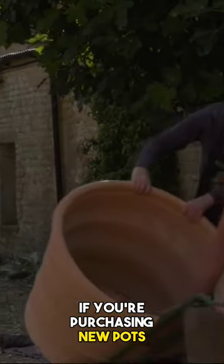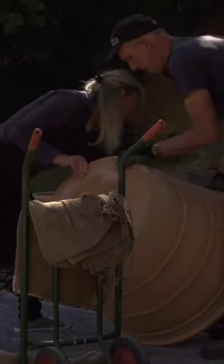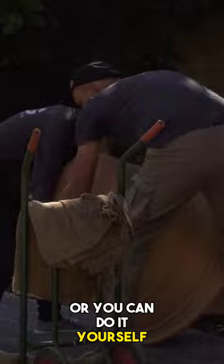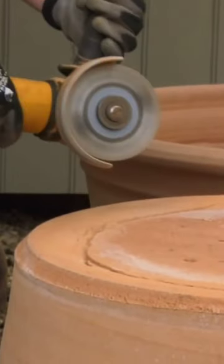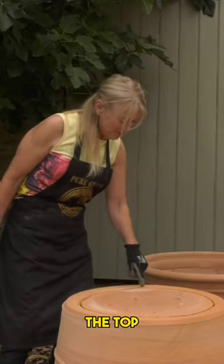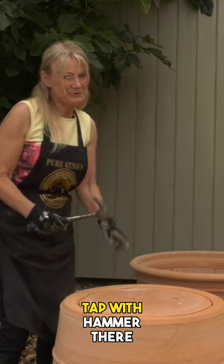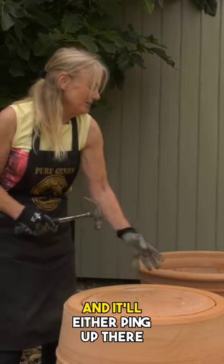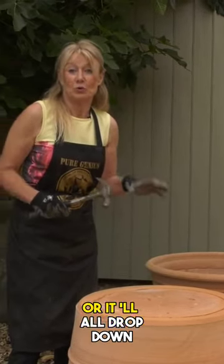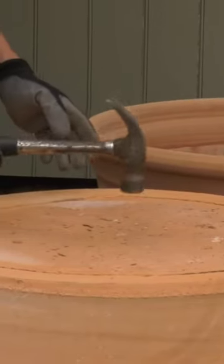If you're purchasing new pots, your supplier may be able to remove the bases for you, or you can do it yourself. I've now cut all the way around the top but left a little bit holding it on. I'm now going to gently tap with a hammer and it'll either ping up or drop down — we'll see which. Banzai!